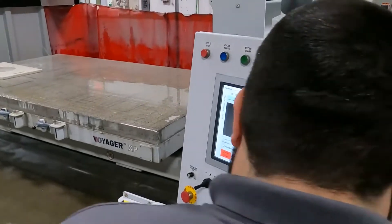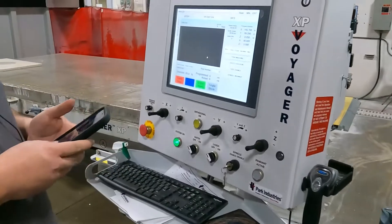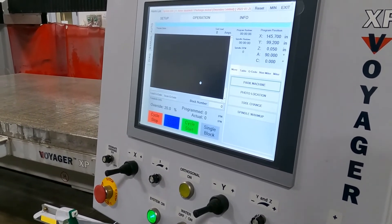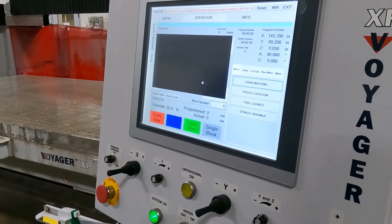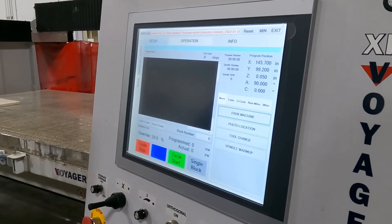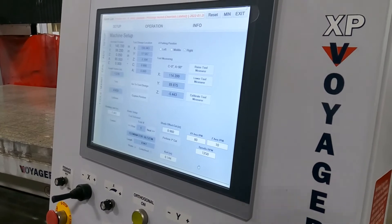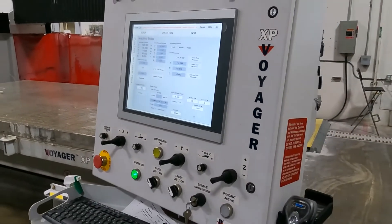I'm going to take those two numbers — .961 and .958 — and add them together, then divide by two to get the average. So I'm going to go to my setup and change the blade offset value to .9595, approximately .960, as the new blade offset value. To confirm, you can run this program again just to double check and make sure all your parameters are correct.